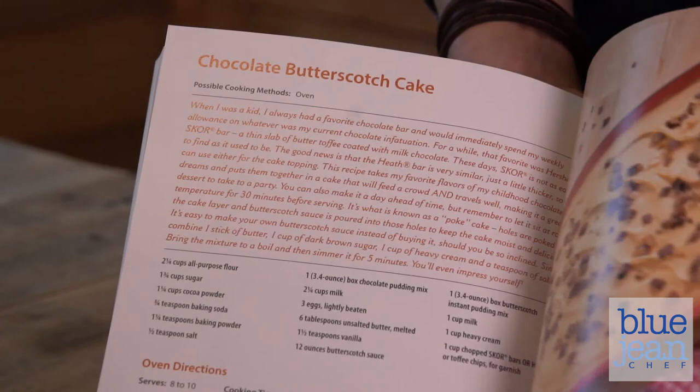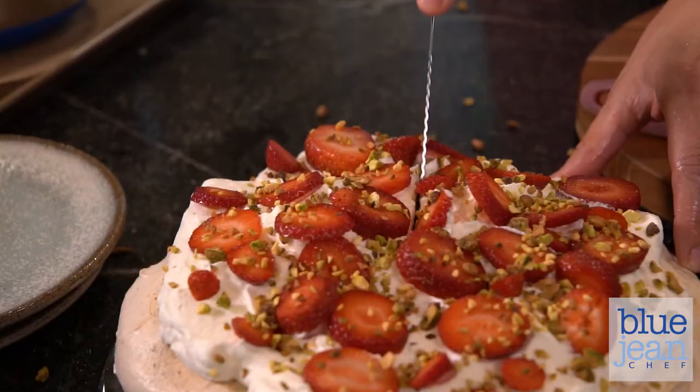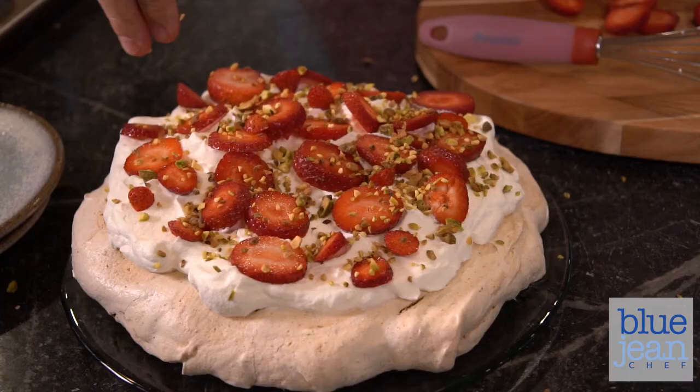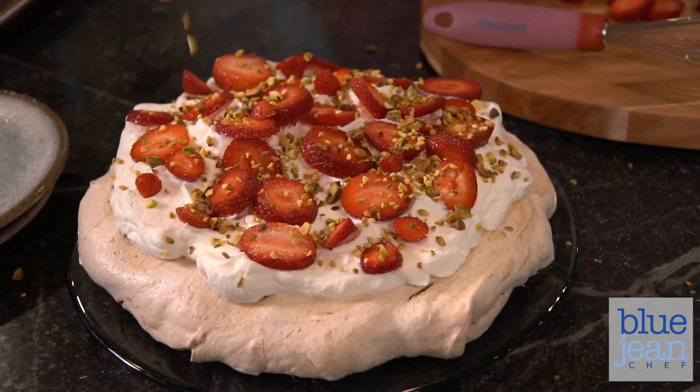There's a chapter in here full of desserts, too, that only use one pot, pan, or appliance. One of my favorites is the pistachio pavlova with strawberries. It's really a baked meringue. At the end of baking the meringue, you add some whipped cream, sprinkle strawberries and pistachios on top, and it's a pretty impressive dessert that was actually really easy to make.